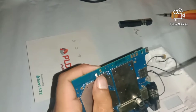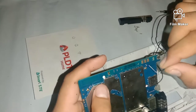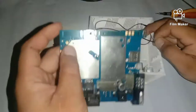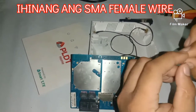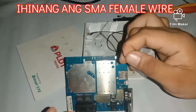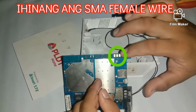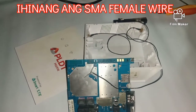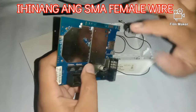Tinanggal ko ang kanyang mismo — kung nakikita yung tinanggal ko, yung kantina yun. Yung tinuro ko dyan, dyan natin ilalagay ang ating SMA female connector. Nagtry po ako sa may lagayan doon, pero wala pong epekto mga idol. Hindi po pwede doon. Itinanong ko sa iba kung ano ang ginawa nila. Pero yung tinuro ko — yung naka-green — dyan talaga ang tamang paglagay ng ating SMA female connector para masigurado tayo. Ihinang natin dyan.